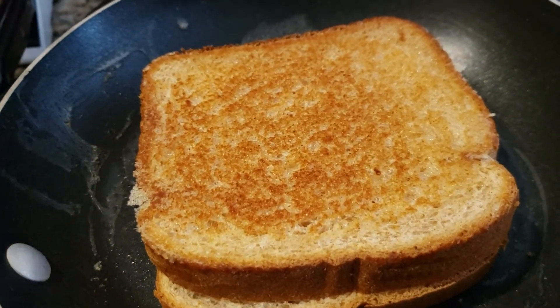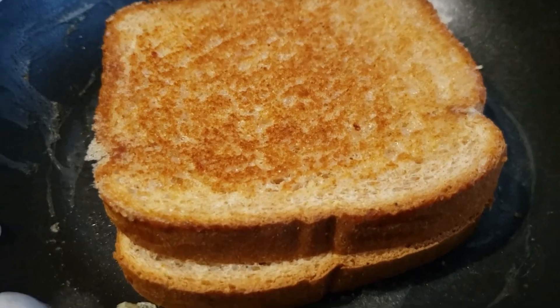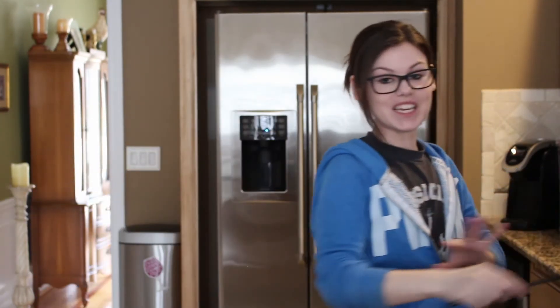Look how beautiful that golden brown is! I wish I could give you a time frame, but honestly I don't know — you just gotta watch it. If it's still sticking to the pan, it's not ready yet, or you have a bad pan — one of the two.